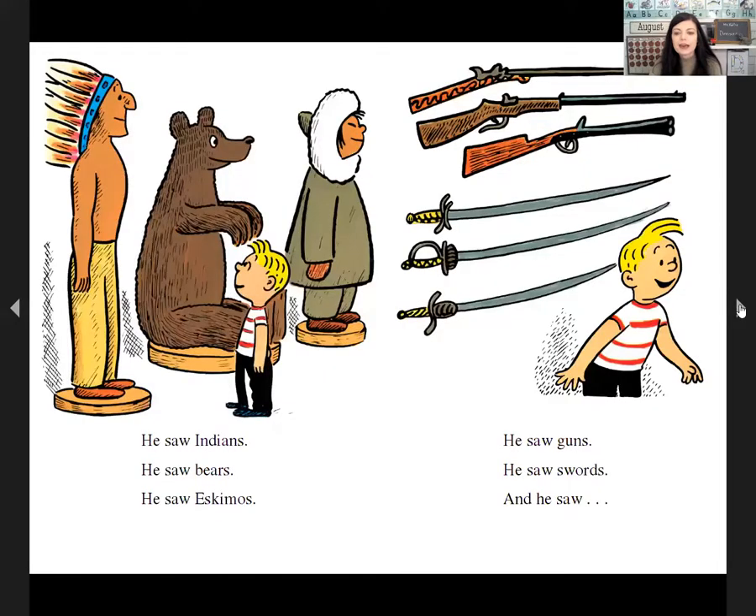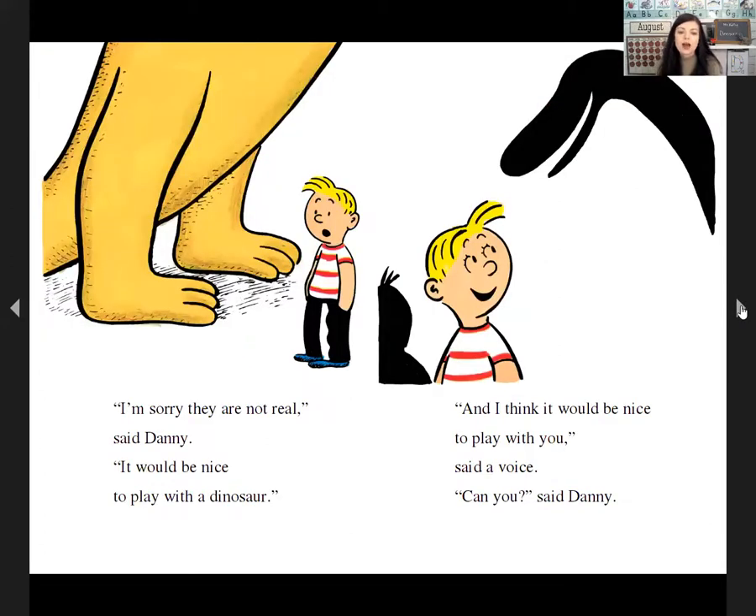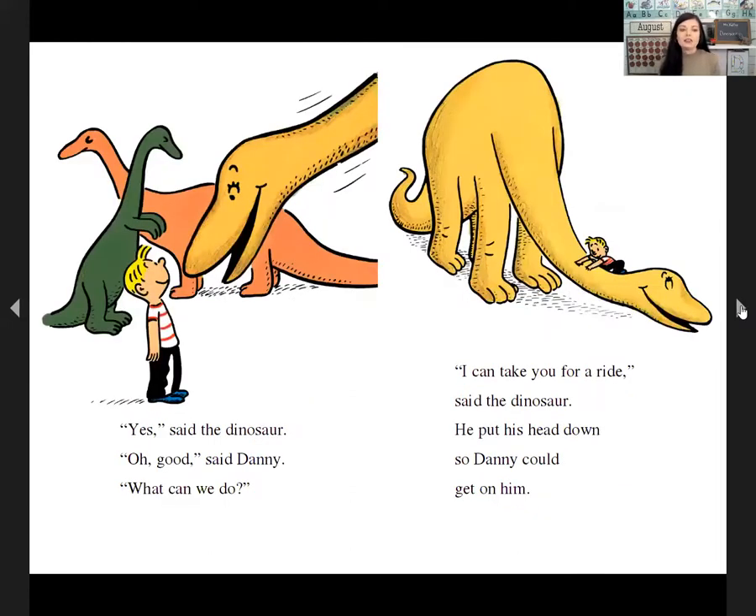One day, Danny went to the museum. He wanted to see what was inside. He saw Indians and bears and Eskimos. He saw guns and swords, and he saw dinosaurs. Danny loved dinosaurs — he wished he had one. 'I'm sorry, they're not real,' said Danny. 'It would be nice to play with a dinosaur.' 'And I think it would be nice to play with you,' said a voice. 'Can you?' said Danny. 'Yes, I can talk,' said the dinosaur.